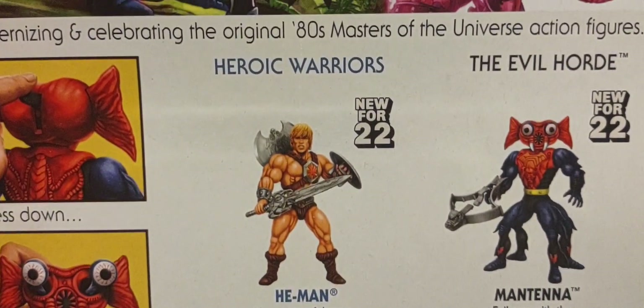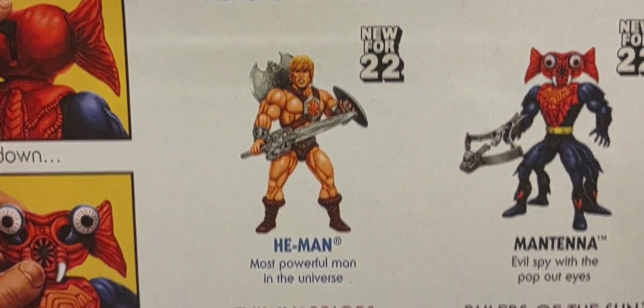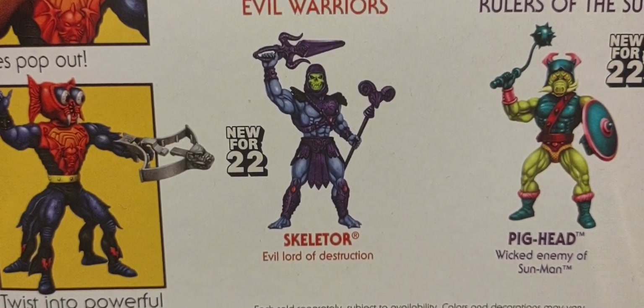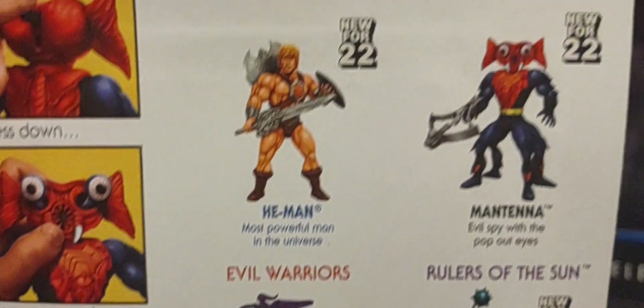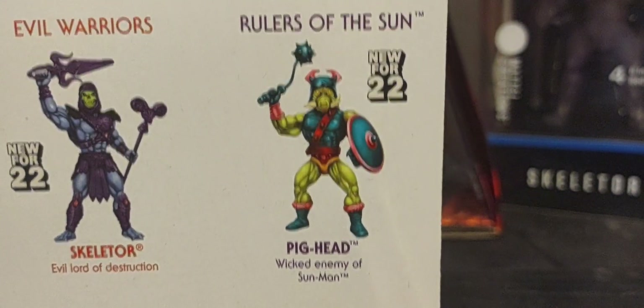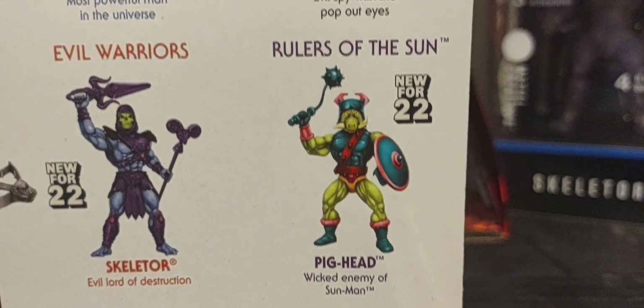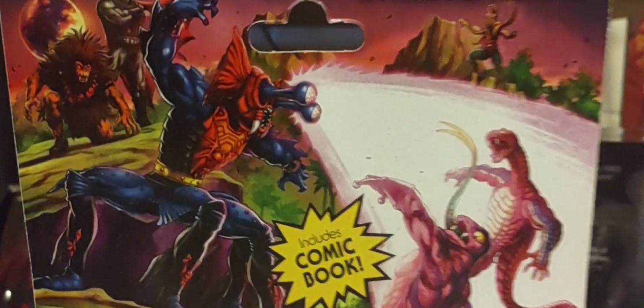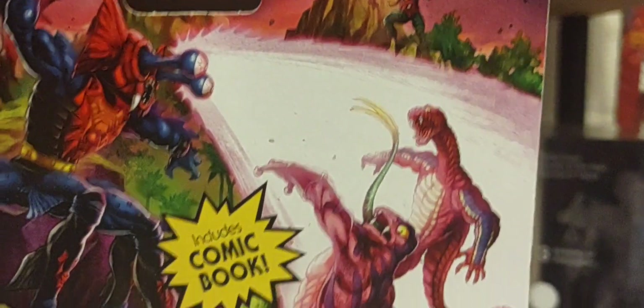I have done reviews and looked at the 2000X version of He-Man and the 2000X version of Skeletor on my channel if you wish to go back and watch. And of course tomorrow we'll be looking at the final figure, Pig-Head.